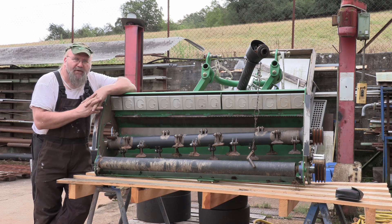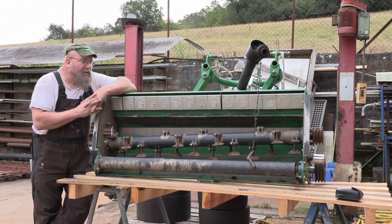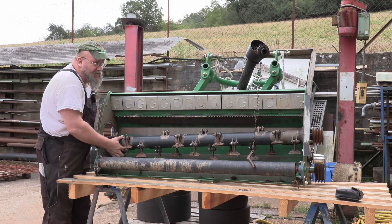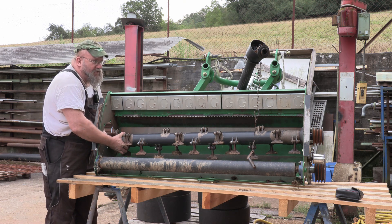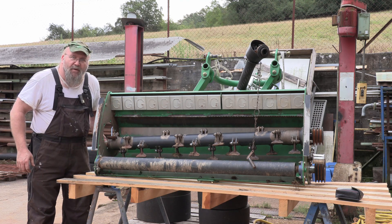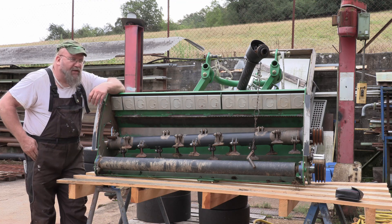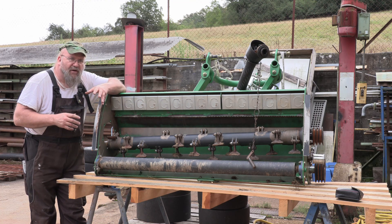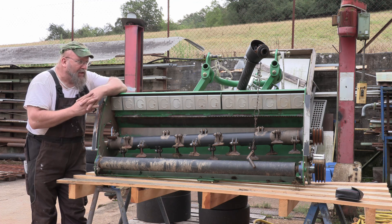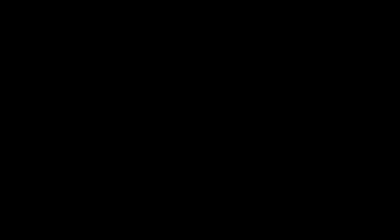Here we have a mulcher. It came to me with less than 20 hours of run time on it. And as you can see right here, the shaft doesn't turn — it should. I got one bearing out of this side already, and it still should turn fairly easily, but it doesn't. I'll show you some pictures here of the old bearings.